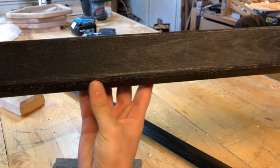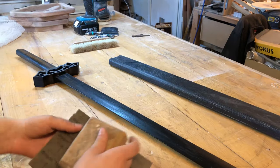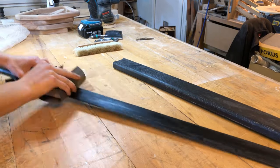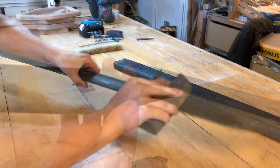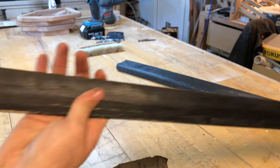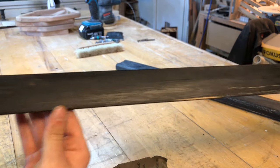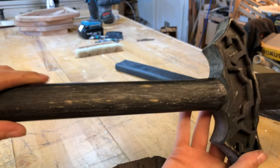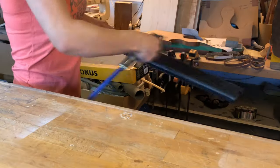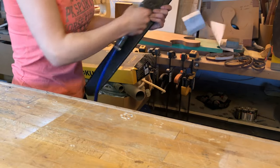After the first layer is dry, you will have to go over everything with a 220 grit sandpaper. Why? After the first layer, all the grains in the wood will start raising. Therefore we use fine sandpaper to remove them before adding the second layer. Make sure you sand everything very well. Before adding the second layer, you can go over with a compressor to remove all the dust and loose grains.